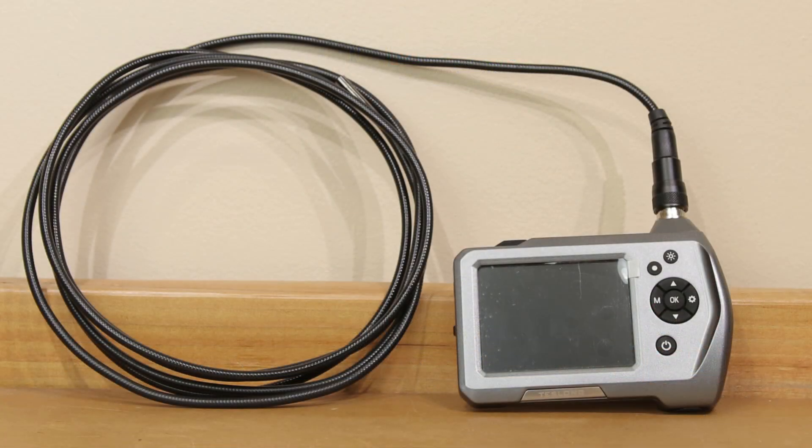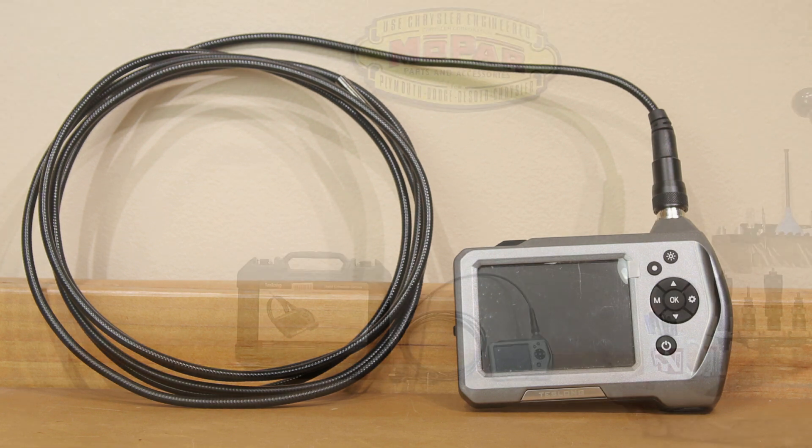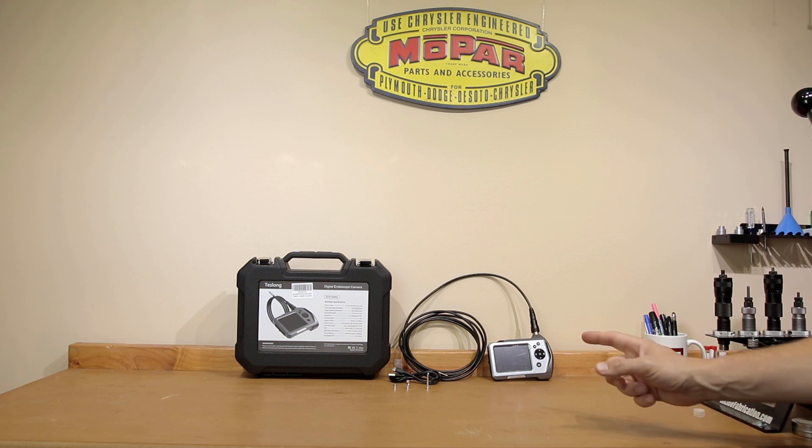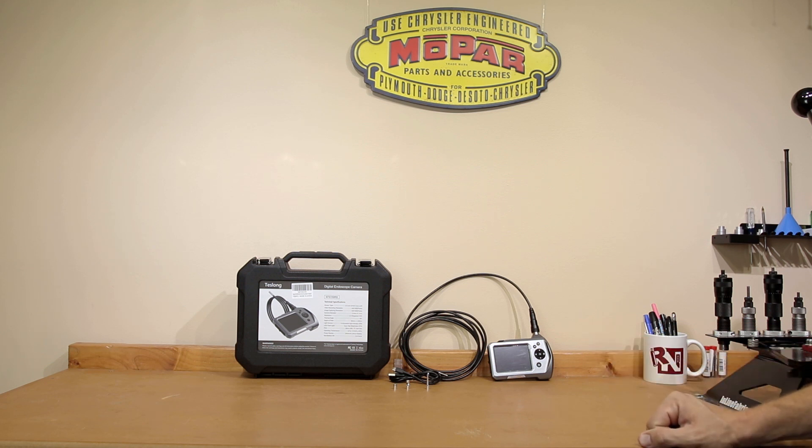What you see on the table is exactly what it comes with — the inspection camera as well as the 10-foot cable with a short focus probe. I'll put a picture of the close focus probe on your screen so you can get a better idea of what that looks like, and we'll talk about the dimensions. The other accessories include a standard USB cable that you can use to charge this, and I believe you can also use it to get pictures and video off the camera, though I just take the card out and put it in my card reader.